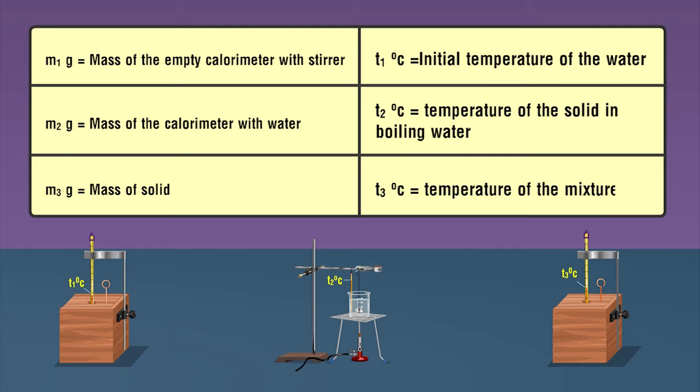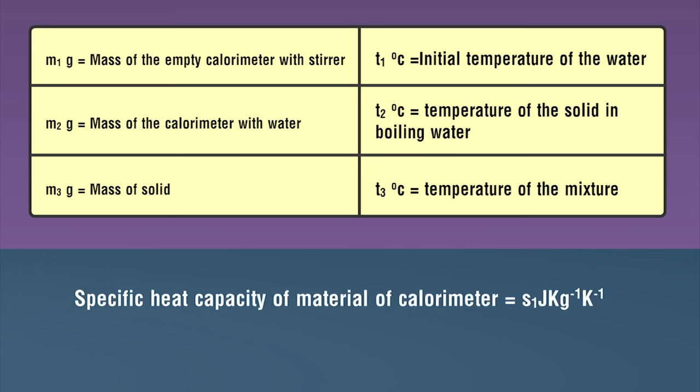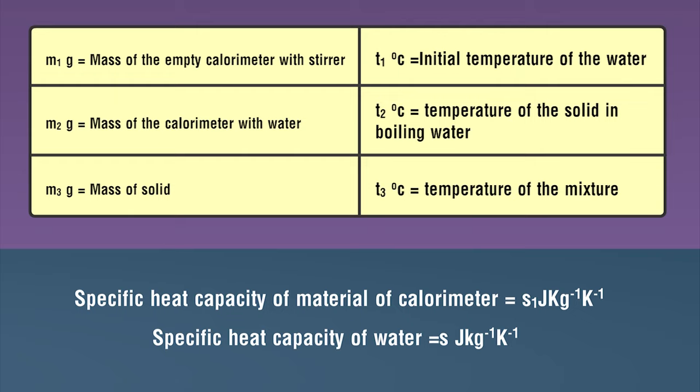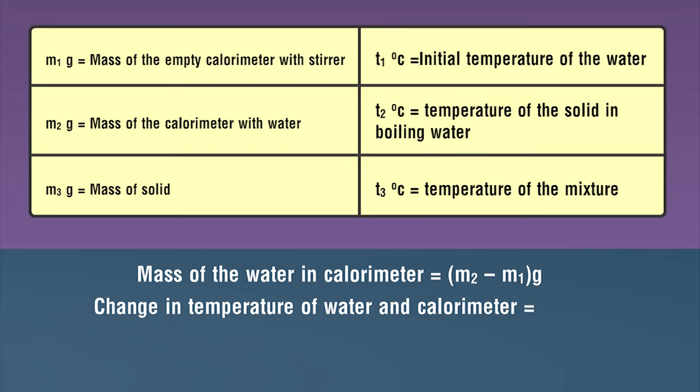Temperature of the mixture equals t3 degrees Celsius. Specific heat capacity of the calorimeter material equals s1. Specific heat capacity of water equals s. Mass of the water in the calorimeter equals (m2 − m1) grams. Change in temperature of water and calorimeter equals (t3 − t1) degrees Celsius.